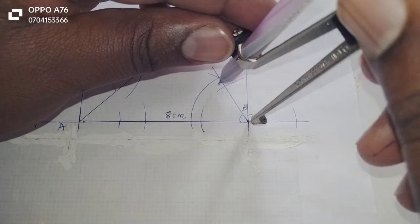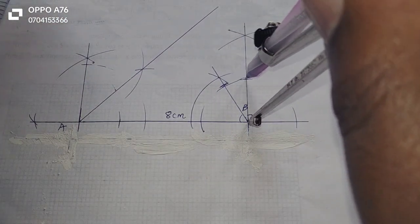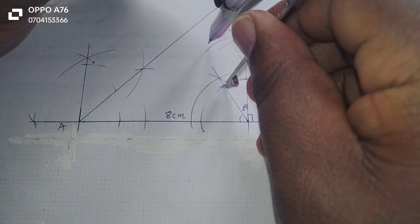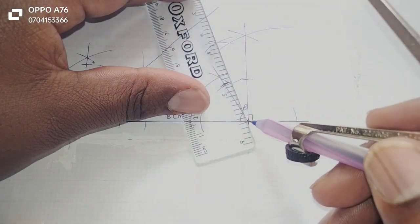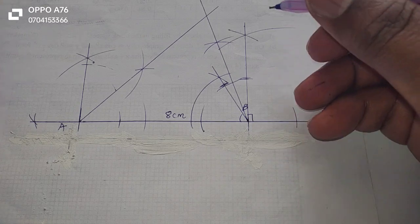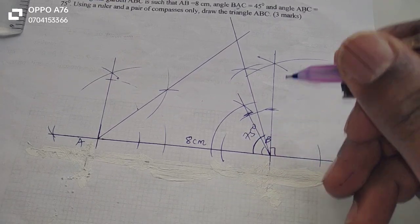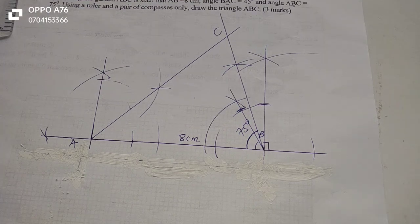So let me now bisect this angle. I make an arc, and I make another arc. Then standing on those arcs, I make other arcs — I make an arc at this point and stand on the first one to cut the first arc. Then I produce a line through those arcs and B. The bisection of 30 degrees has given me exactly 15, and 60 plus 15 is 75 degrees. The intersection here is going to be equal to point C, so now we have the triangle.